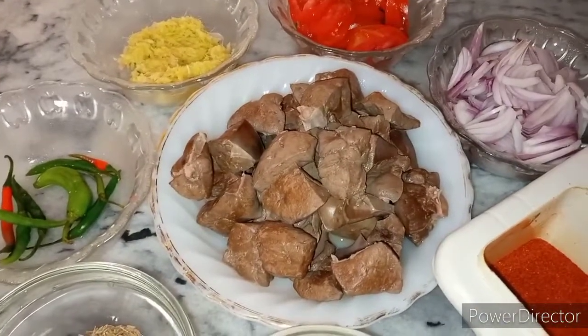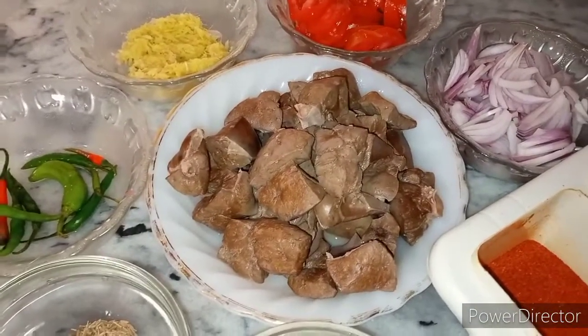My name is Dua Cooking. I'm Dua Cooking, and you are watching my YouTube channel Dua Cooking.